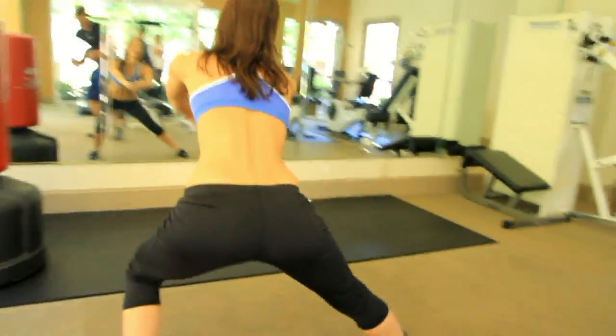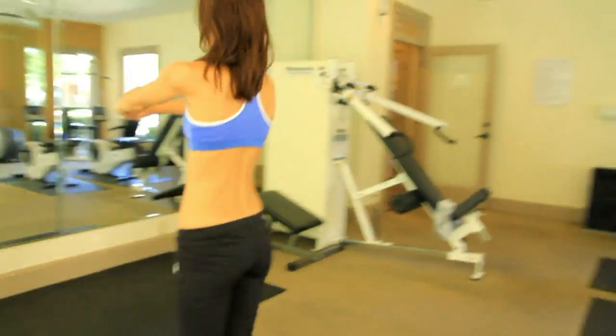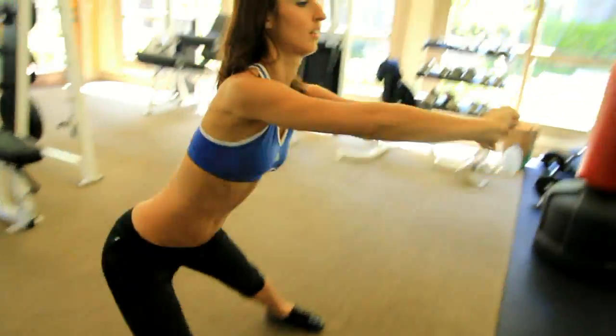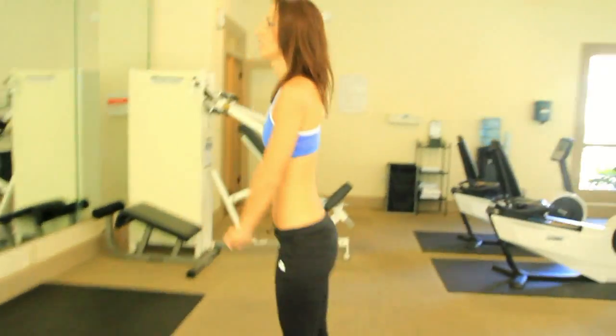One important tip: don't forget to let your muscles rest before working them again. One great thing about working out your glutes or any other large muscle in the body is the more toned you can make it, the faster your metabolism will burn the fat that you store in your body.